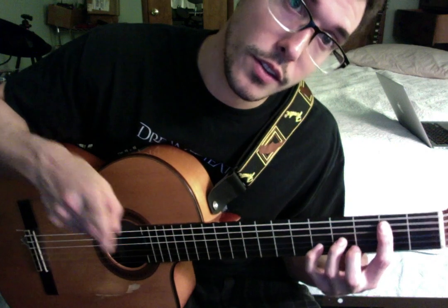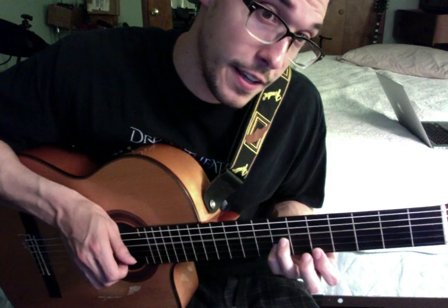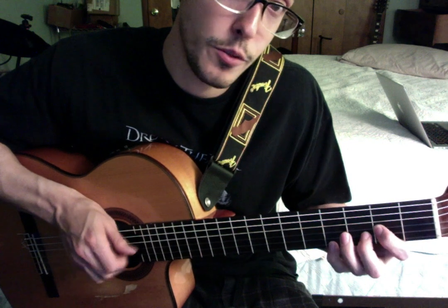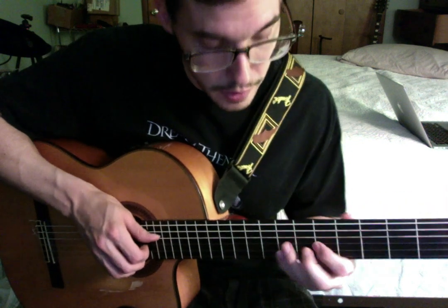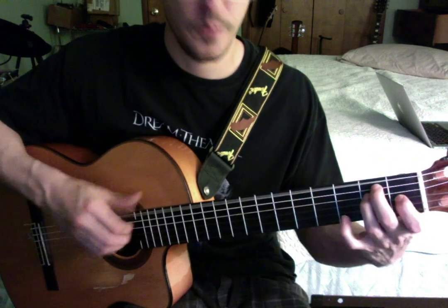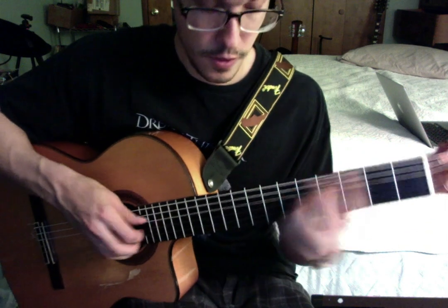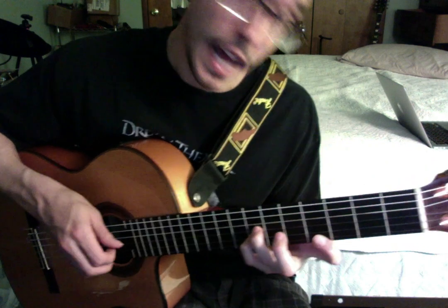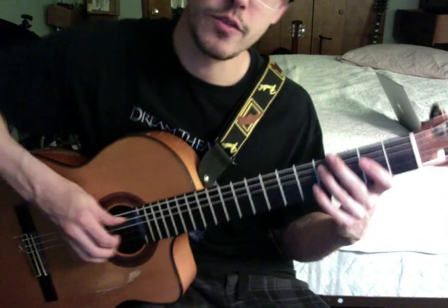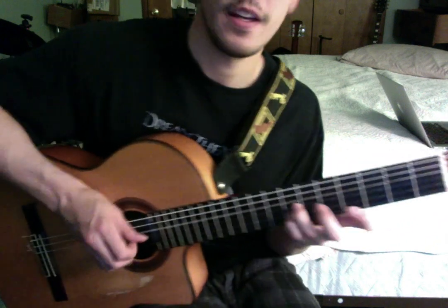But now instead of the C sharp minor chord with the A on top, we're just going to put a D chord there — a little D triad. You could also do it like that if you prefer, that would work fine. Now we're going to an F sharp minor triad with C sharp in the bass — so like F sharp minor second inversion. Basically it's just 2, 2, 2 with a 4 here.